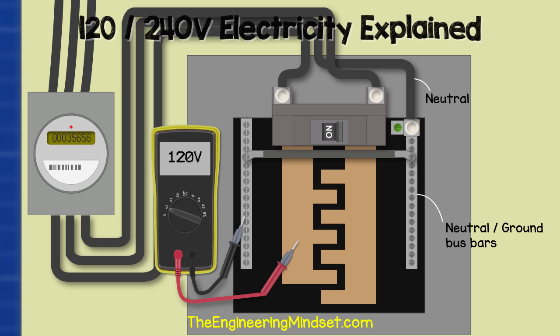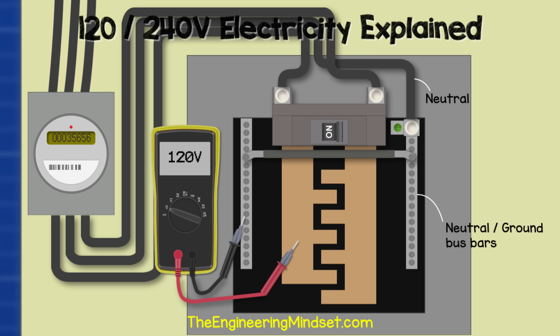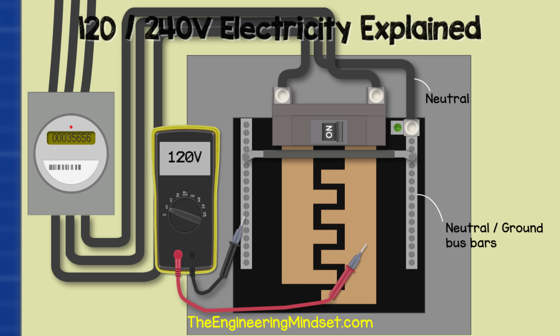If we take our multimeter and connect one lead to one bus bar and the other lead to the neutral bar, we would get a reading of around 120 volts. Connecting to the other bus bar and the neutral bar, we would again get a reading of around 120 volts. But if we connect the multimeter leads to the two bus bars, we get double that — around 240 volts.